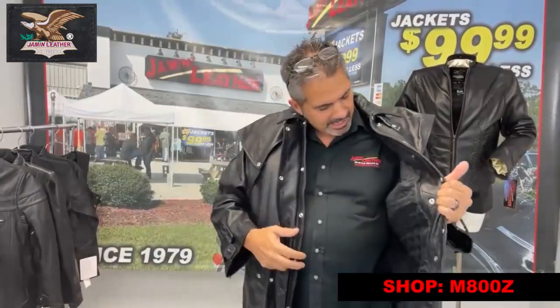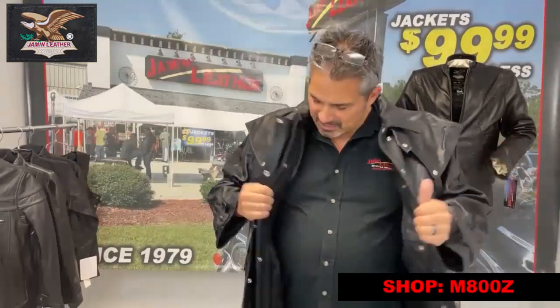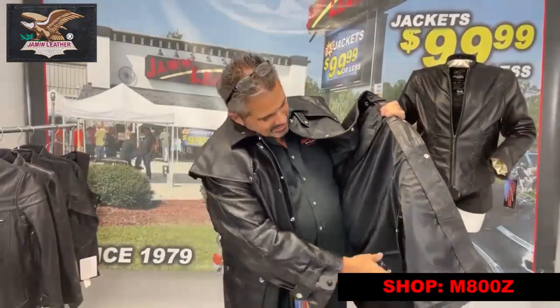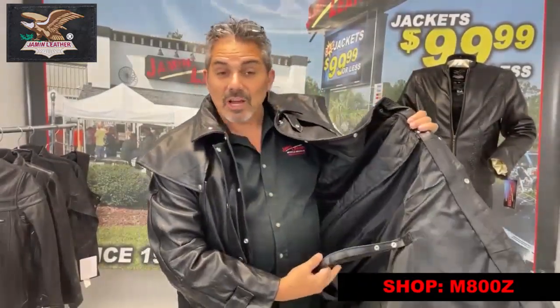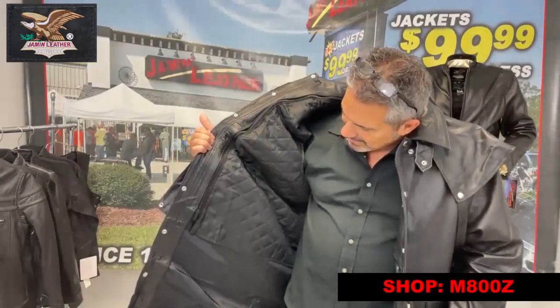It also has an inside zip-out liner, and there's plenty of space for everything else. For those that can see this, it also has leg straps. The leg straps will go around your legs if you're going to use it for riding — you want them to keep the coat from flapping excessively when you're riding. There's one for each leg. Put your leg in there and let it go.